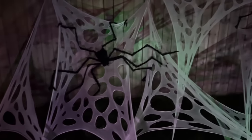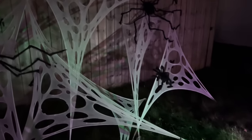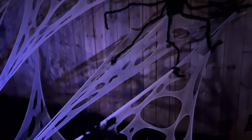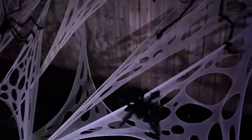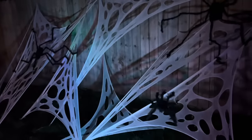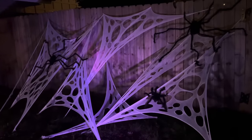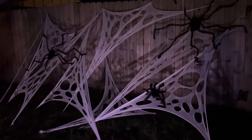Our last display is our big spider web display. We used what's called beef netting instead of the cottony kind of spider web, which is really bad for the environment and for the wildlife. You can buy this on Amazon, cut it up yourself, put your own holes in it, and I think it makes a way bigger impact. The giant spiders are also from Amazon and were super affordable.